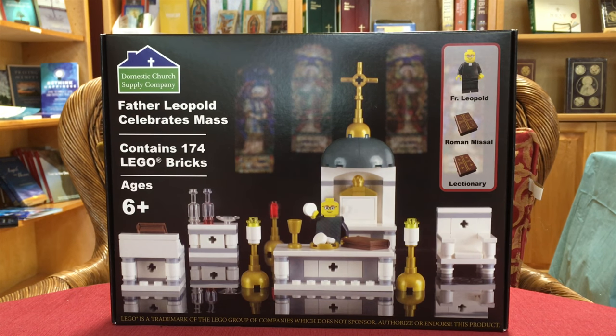It also comes with two cruets — one for the wine and one for water — the lavabo dish for the washing of the hands, the sanctuary light, and candles. It also comes with an ambo, the priest's chair, Father Leopold himself, and a credence table for the altar servers to put things on.